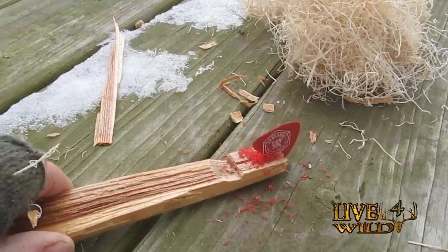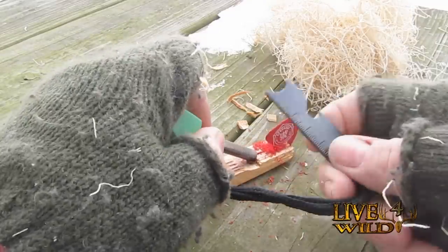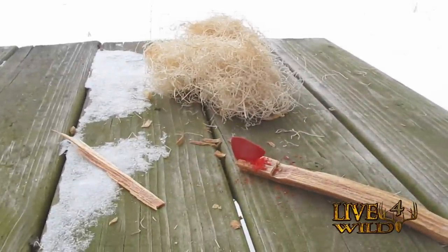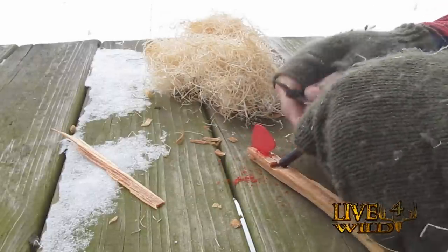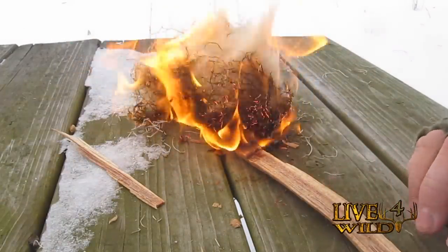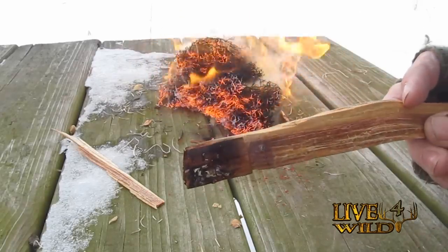That should be enough shavings there. I'm going to try doing this over the video camera — I'm going to move it back a little bit. You want to get a good firm strike. As you can see it's pretty windy out here, but it does work. Look at that piece of wood — how well that pick just burned away.